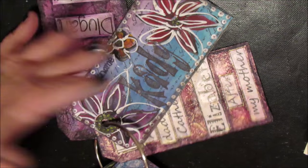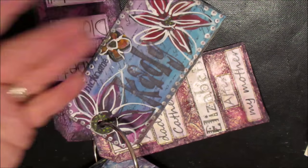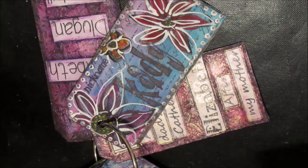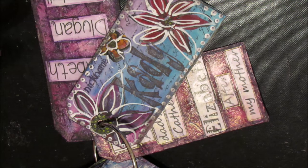For instance, this one was on 'do you have a nickname, what is it?' So my nickname is Katie, but there's no place on here to tell anybody how I got the nickname, who calls me by that name, or if there are any other nicknames.